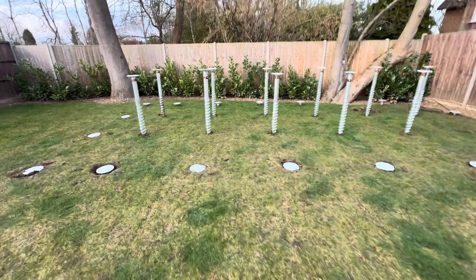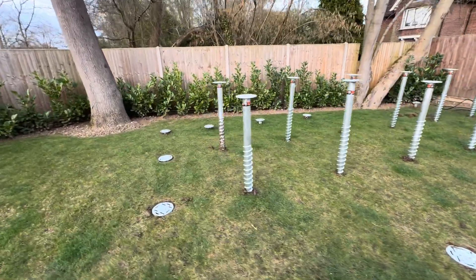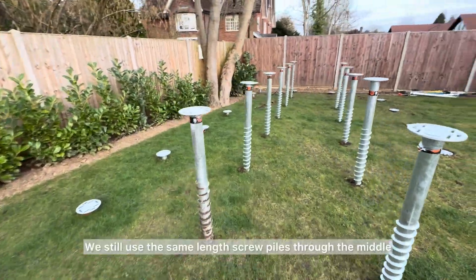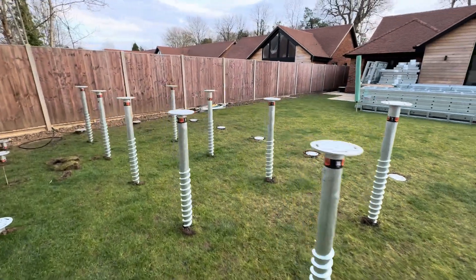These are our 1250mm screw piles. Some of them around the perimeter are already done — that's where all the weight is — but we still use the same length screw piles through the middle just for extra security.